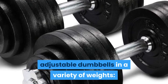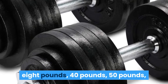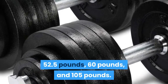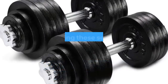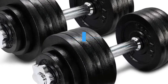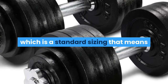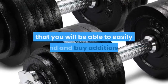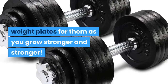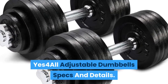Amazon offers the pair of Yes 4 All adjustable dumbbells in a variety of weights: 8 pounds, 40 pounds, 50 pounds, 52.5 pounds, 60 pounds, and 105 pounds. Making these sets even more significant is that the dumbbell handles have a 1.25-inch diameter, which is a standard sizing. That means you will be able to easily find and buy additional weight plates as you grow stronger.